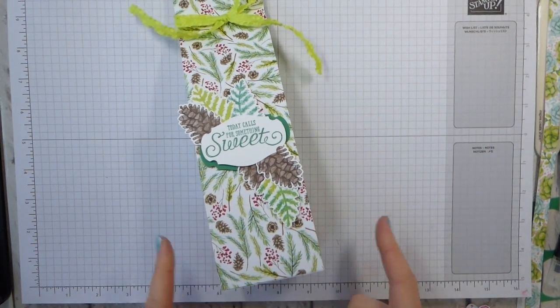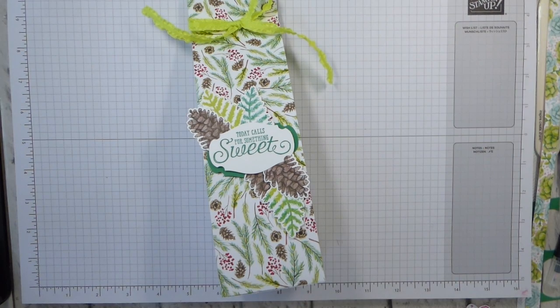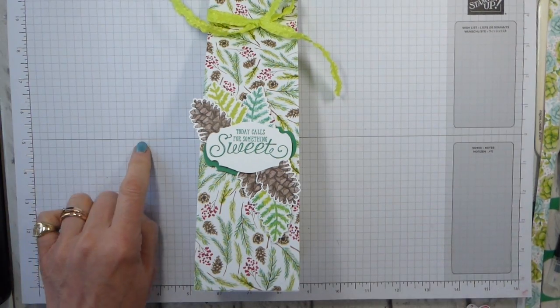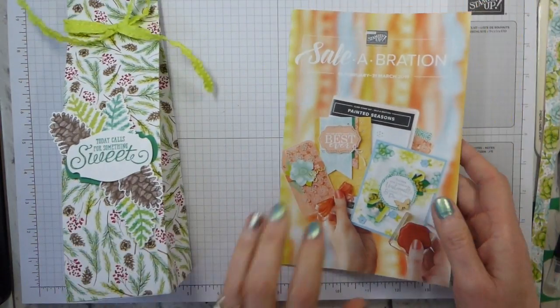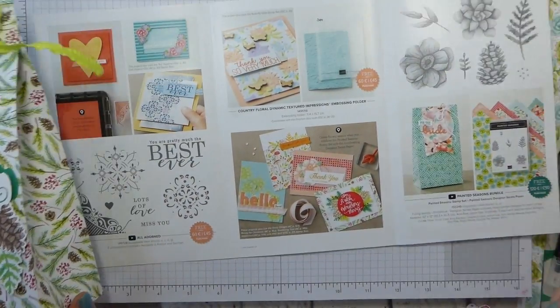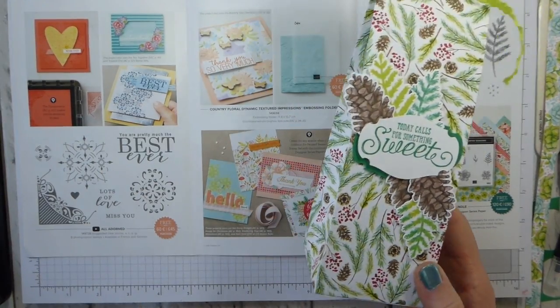It uses the Painted Seasons stamp set and paper. This is a bundle that was part of the second release celebration, so it's been around since middle of February. It is a level two item, but you can now get the paper on its own as a level one item. So if you got the paper and the stamp set in February and you love the paper and would like some more, you can now earn it, get it for free as a level one item.